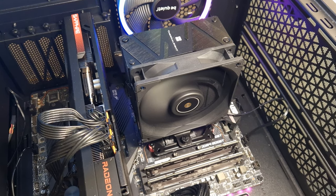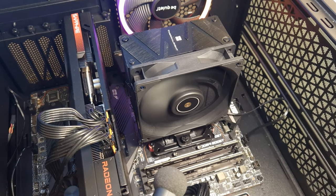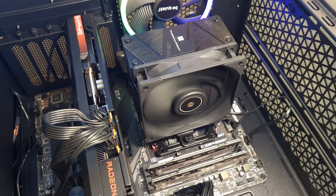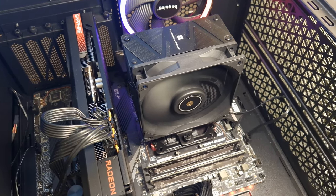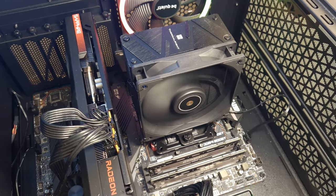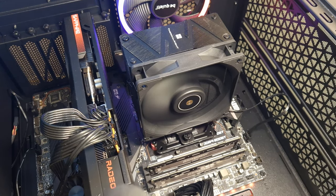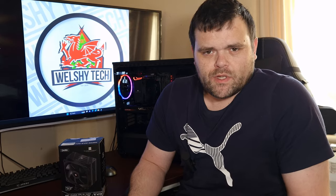Now at 100% fan speed — as you can hear, it does have a little bit of a whine, but it's not the loudest air cooler I've ever heard in my life.